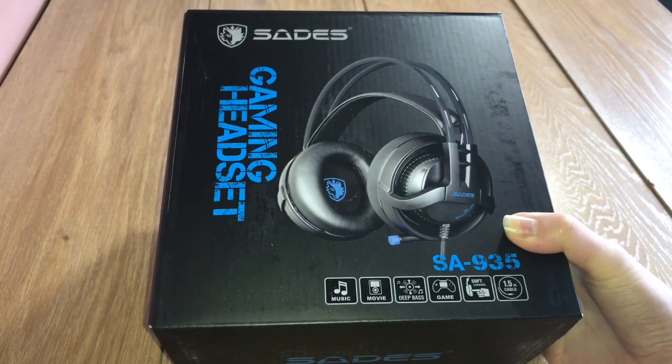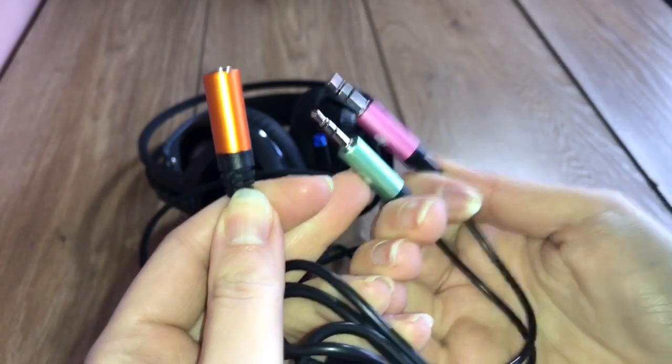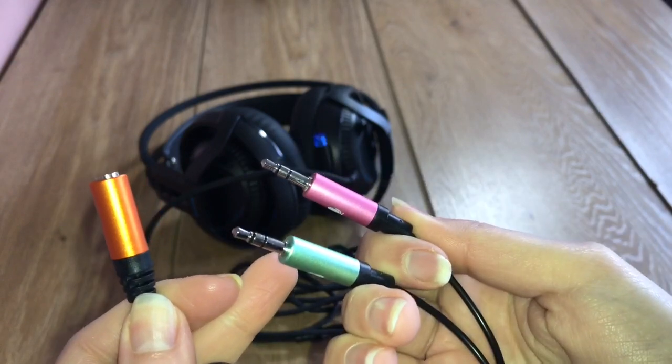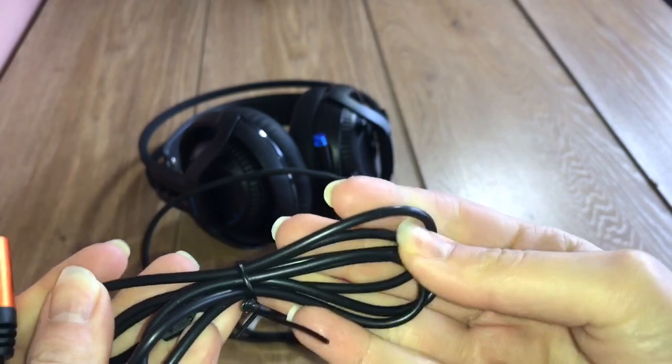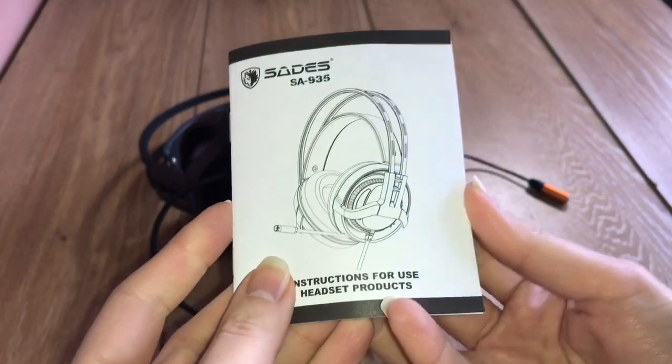Inside the box, apart from the headset, you get the 2-in-1 splitter cable which splits the single headset cable into separate sound and mic plugs, and extends the cable length by about half a meter. Finally, you get a user manual.